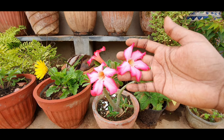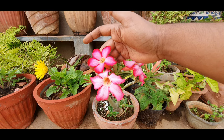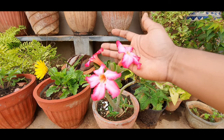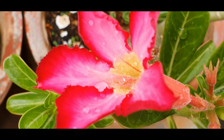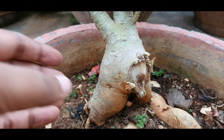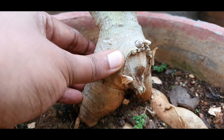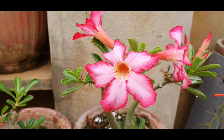The Adenium is a native of hot and arid regions of Africa and the Arabian Peninsula. It can grow really tall and tree-like if grown in the ground, but if you have clayey soil then growing it in a container with well-draining soil is advisable. This plant is toxic if consumed and is characterized by its thick caudex, which is meant to store water, and because of this caudex it's popular with a lot of bonsai enthusiasts.